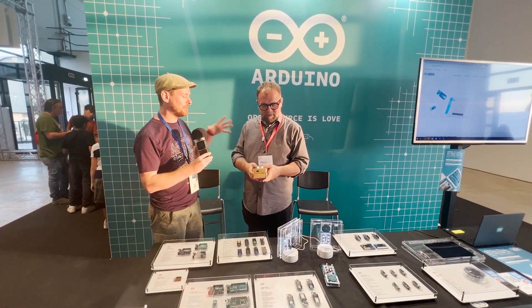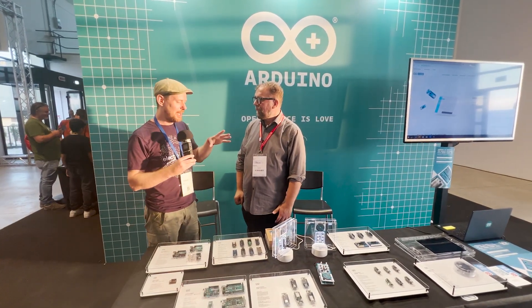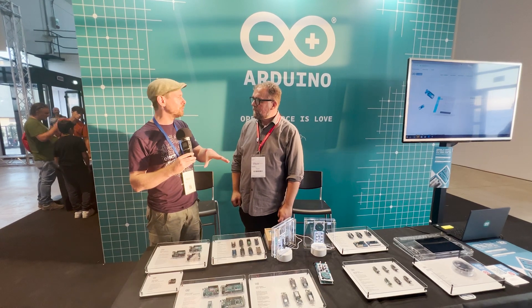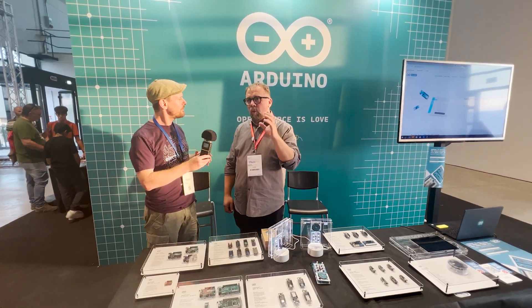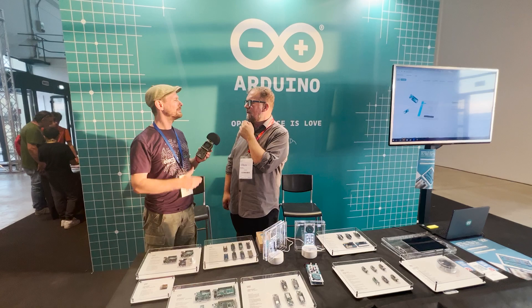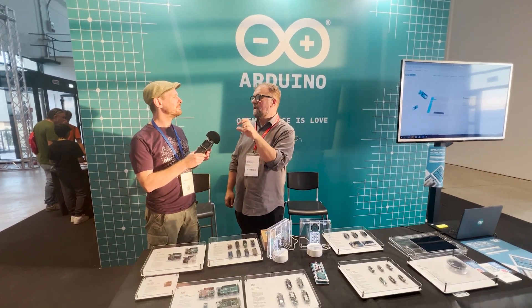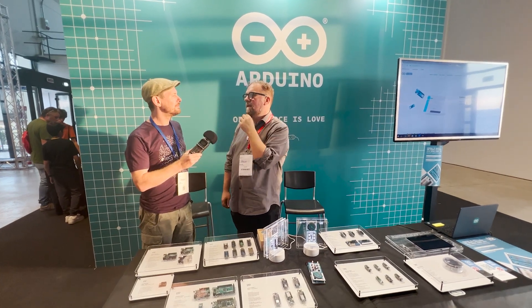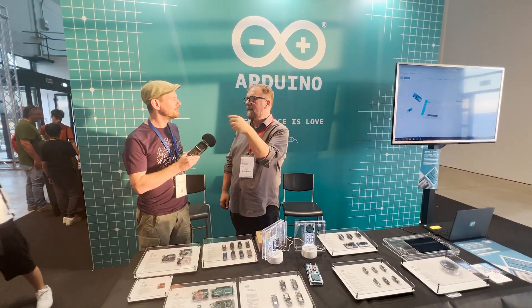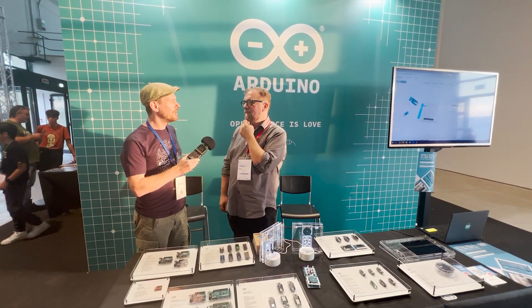For folks out there hearing about this for the first time — is this something that's also launched today on the website and can be ordered? There is a waiting list, so people can sign up and it will be delivered in a few weeks. On the website there's a little explanation of the product and you can add yourself to a list and you'll be notified of the exact launch date.